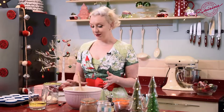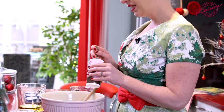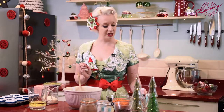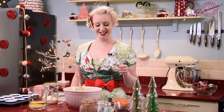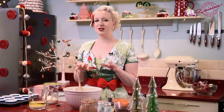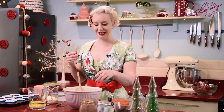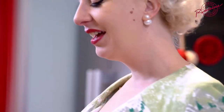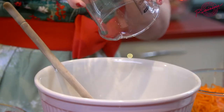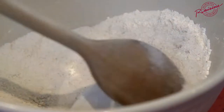We start off with plain flour, and to that we're going to need to add raising agents. I'm going to pop in half a teaspoon of baking powder and one teaspoon of bicarbonate of soda — that's going to give our cupcakes a lovely rise. A pinch of salt; don't use table salt, you'll find it way too salty. And then mixed spice — that's all of the flavor of Christmas in one teaspoon. The last dry ingredient going into our bowl is golden caster sugar: 170 grams. Give everything a stir.